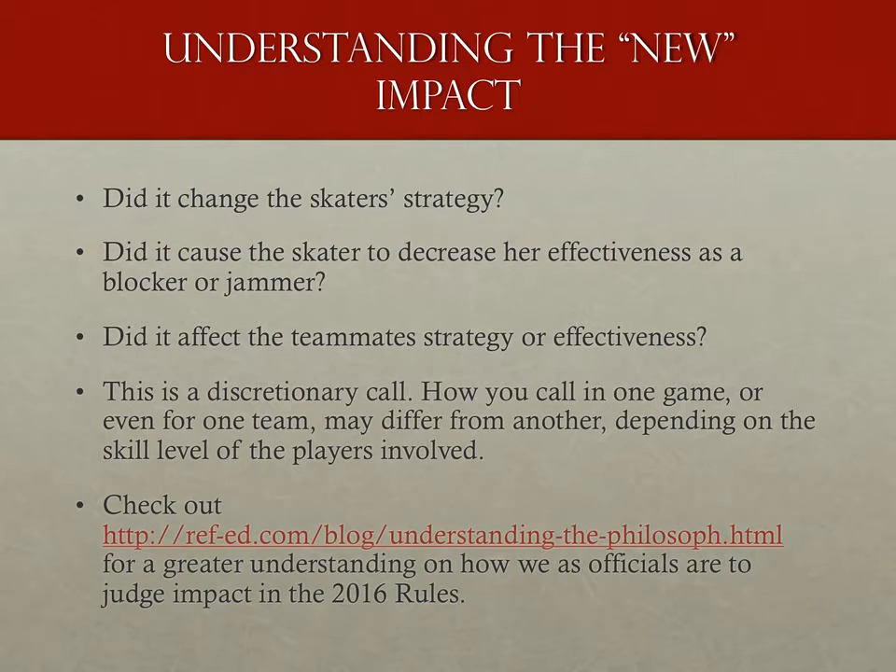Some good rules of thumb: would it change that skater's strategy? Would it decrease her effectiveness as a blocker or jammer, or would it decrease the effectiveness of her teammates? Some of this will depend on the skill level of the skaters — someone who can't skate a straight line may make it more difficult to determine if the action caused her to move or if she did so of her own volition.